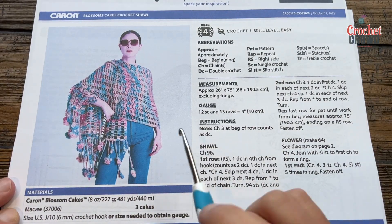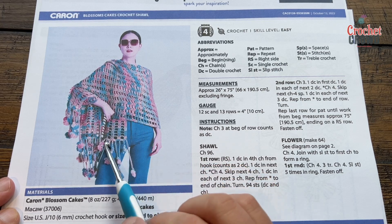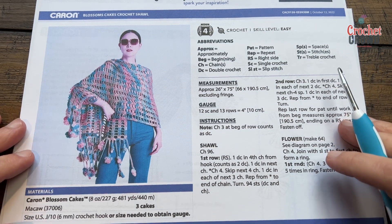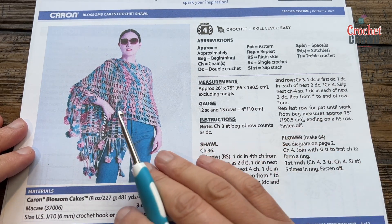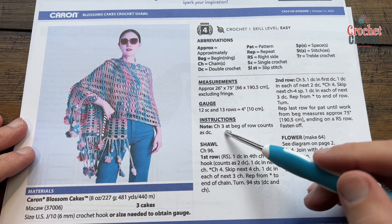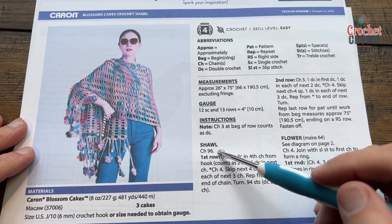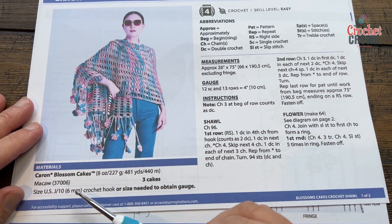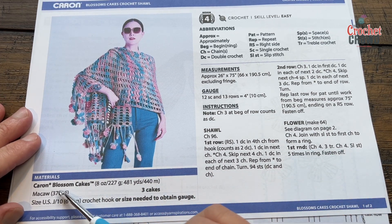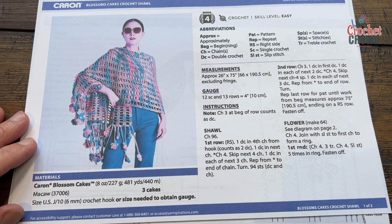This is a really easy pattern. There's a lot of open work with this and the flower fringe is something we've done in the past. If you'd like to change the size it's in multiples of seven plus five. You'll be using a six millimeter size J crochet hook and it takes three Caron Blossom Cakes. I'll be using substitution yarn today — it's a nice easy repeat flowing pattern.